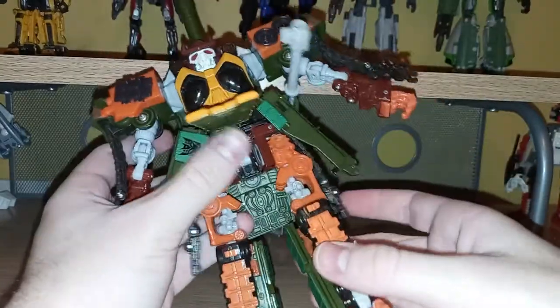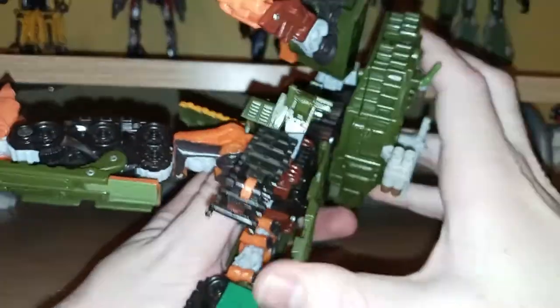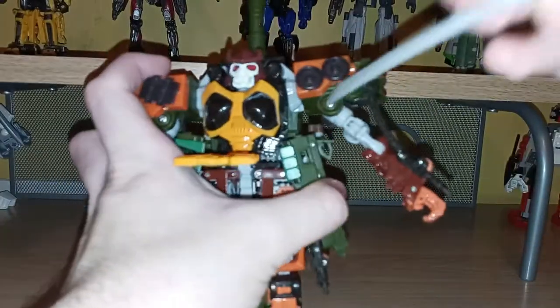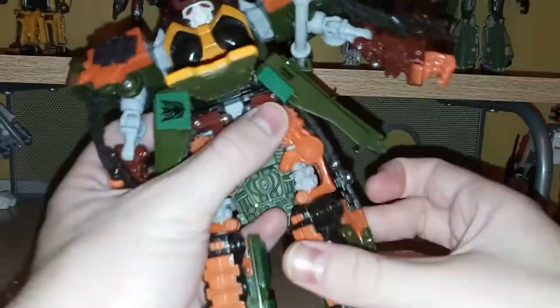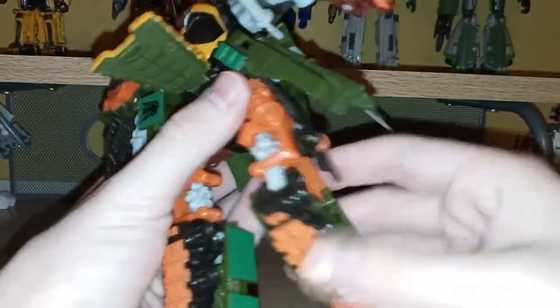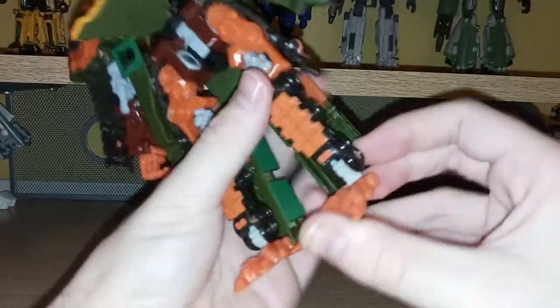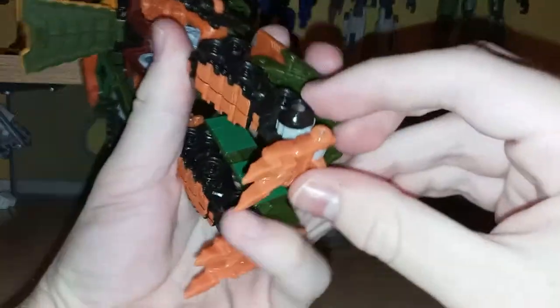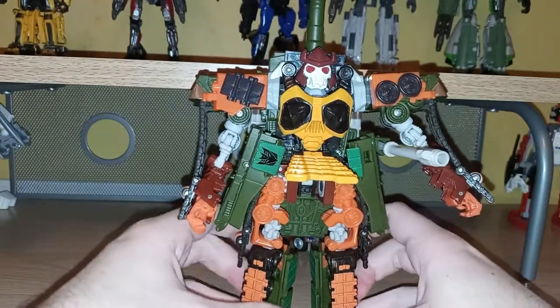The legs are a little more annoying. You can kick him forward that far, but they can't go back very far. There's rotation right here, and there's a little bit of Mech Alive action where you can see these parts turning — that's really cool. You can bend the knees if you fold these up, though that doesn't really affect much. The feet have a little heel spur. No waist swivel, but overall articulation on this guy is pretty darn good.